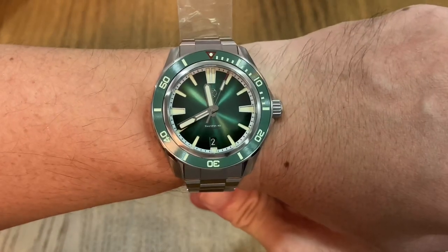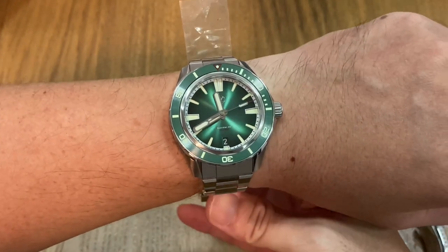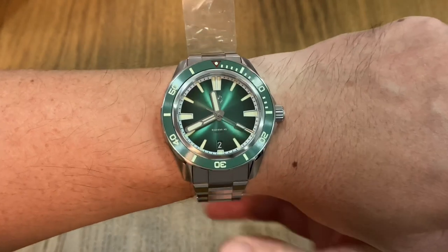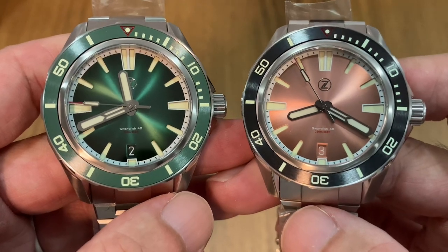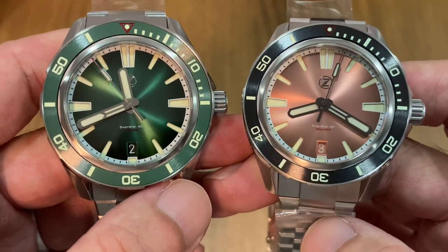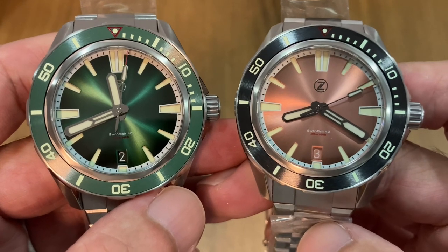It's really hard to believe this watch is under $300 USD. Many micro-brands are starting to charge upwards of $500 these days, and I'm just blown away at how much watch you're getting from a Zelos. One last look at these two beautiful watches before I put them back in their boxes and send the salmon dial to my friend tomorrow. Stay tuned for the detailed review of the Swordfish 40 millimeters coming in the next few weeks. This is Watch Khaki — bye bye!